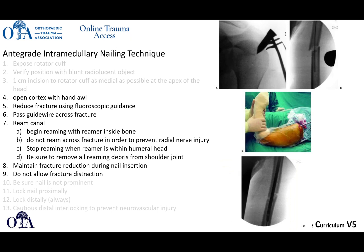Open the cortex, oftentimes with a hand awl. Reduce the fracture using fluoroscopic guidance. Pass the guidewire across the fracture and ream the canal — always start the reamer inside the bone. When you get to the fracture site, you usually want to push the reamer across to try to prevent radial nerve injury. When in the humeral head, try to stop reaming and pull it out by hand. Try to clean out all the debris and make sure it's not getting into the subacromial space. Maintain fracture reduction during nail insertion so that you don't cause additional iatrogenic fracture.